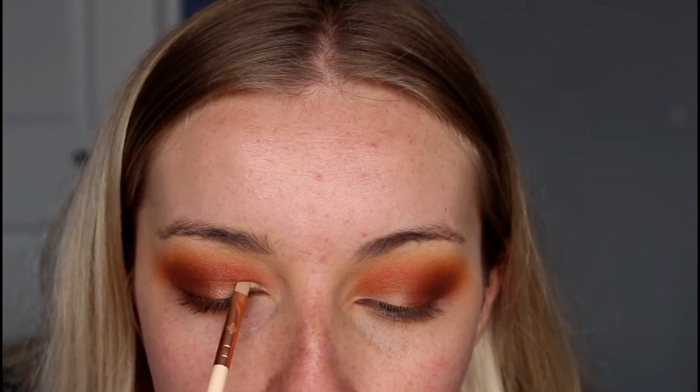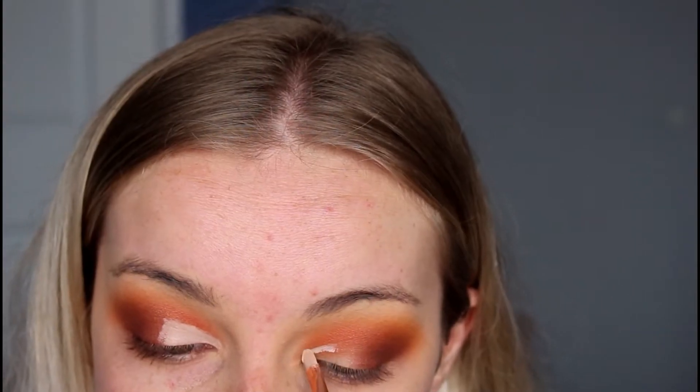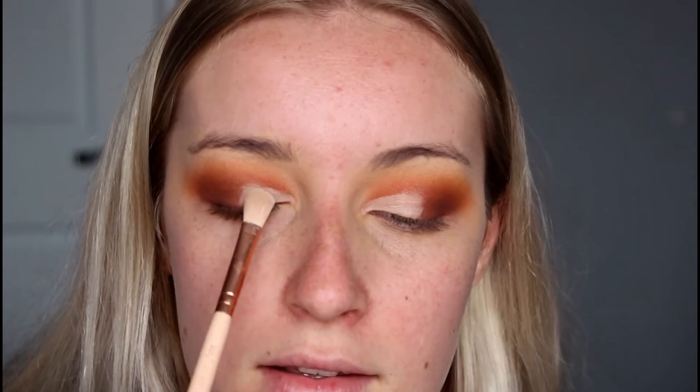I'm going to take the Maybelline Age Rewind Concealer in the shade Fair Claire on a little flat-headed brush for the cut crease. Now that the concealer is done I'm going to take a small fluffy flat-headed brush with some loose translucent powder to set that concealer.